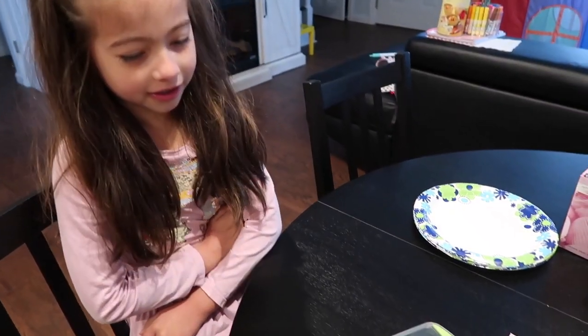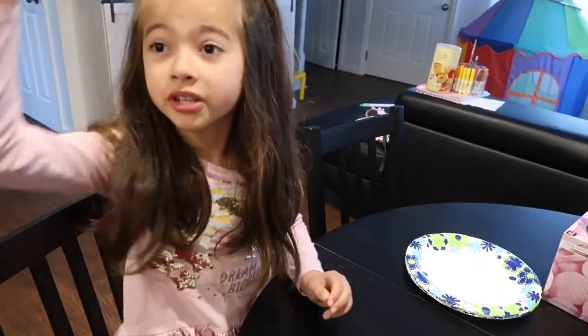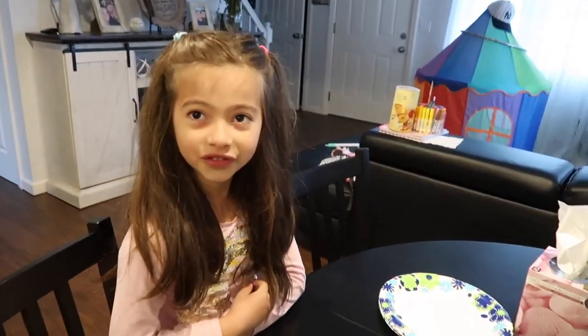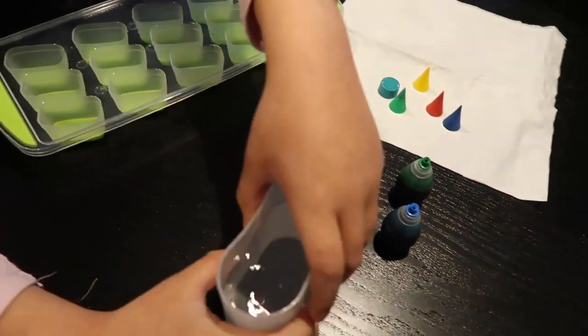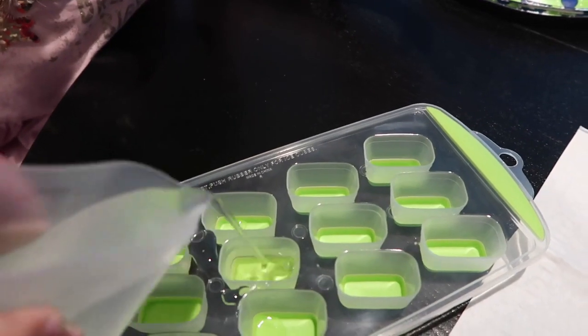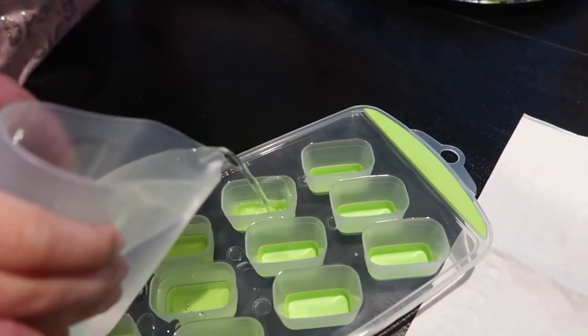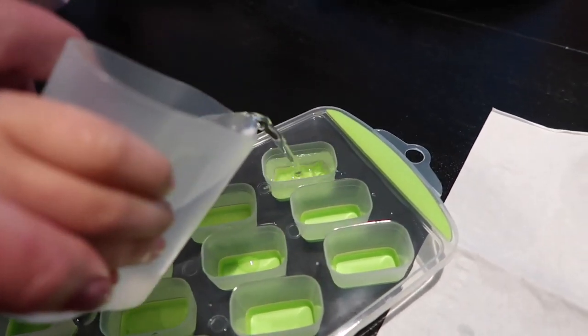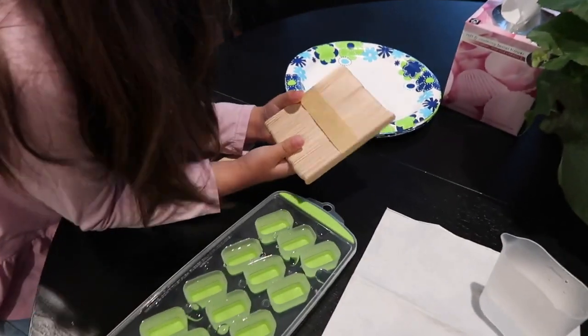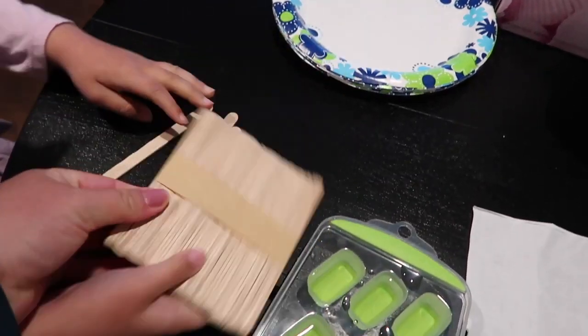After we set it up, we'll show you what we can do with it. First, let's pour the water in — go ahead and pick up the water. You also need these sticks — we will get the sticks.